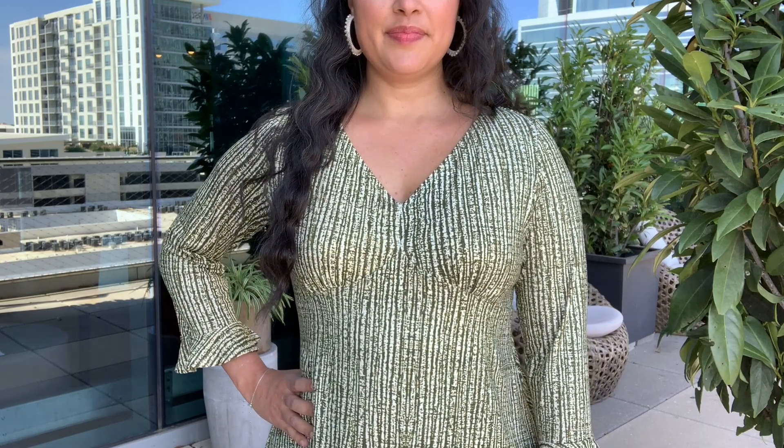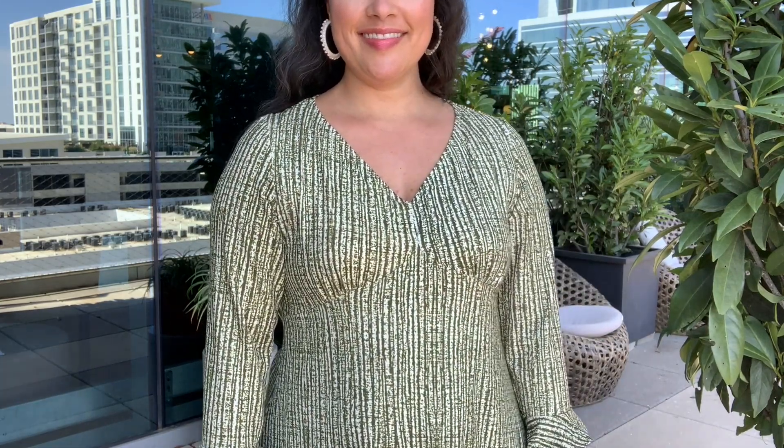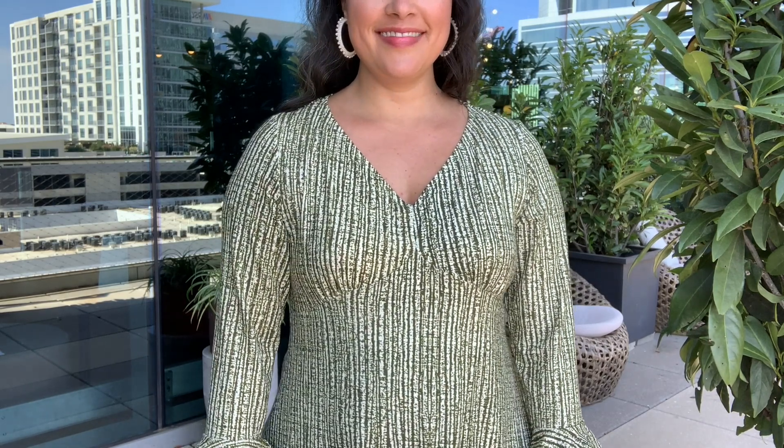Leaving the seam allowances free makes it so much easier to get a clean finish when you attach the elastic to the neckline — aka finishing the neckline — and attaching the lower front to the bottom. From there, I sewed the elastic to the neckline just like I showed you in the original sew-along, except I shortened my elastic to accommodate for the higher neckline.